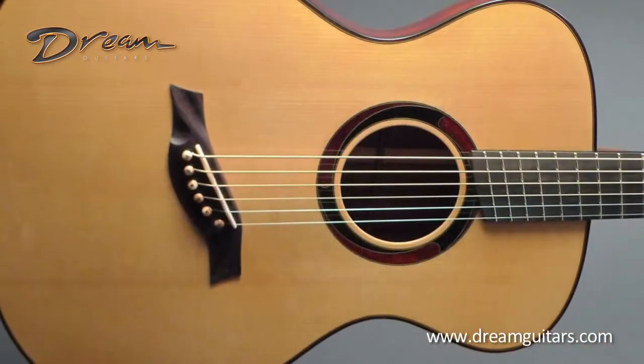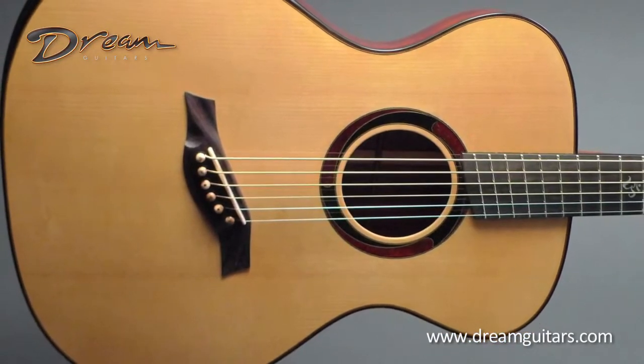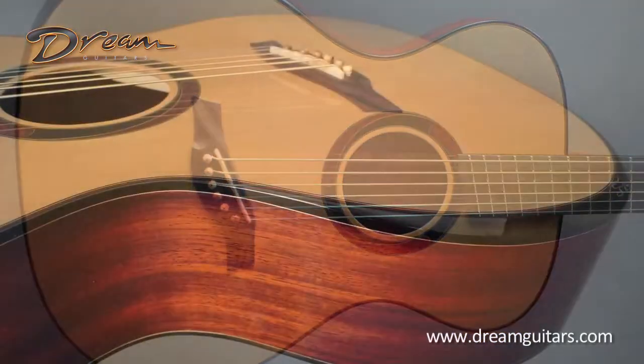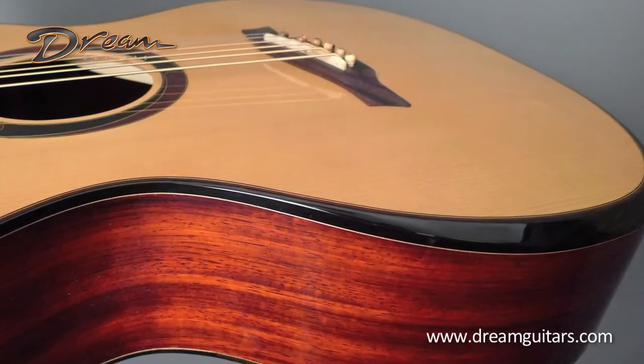Some other features: it's a big jumbo body, which I like for baritone. I like to tune low and that gives a big full bass. Because it's a big body, we did an armrest bevel which makes it really comfortable on the forearm and lowers the shoulder a little bit.